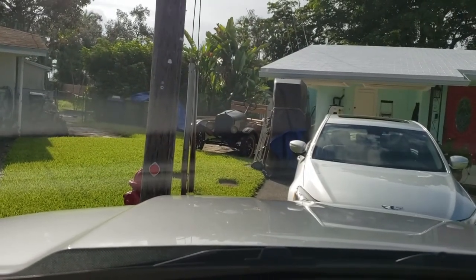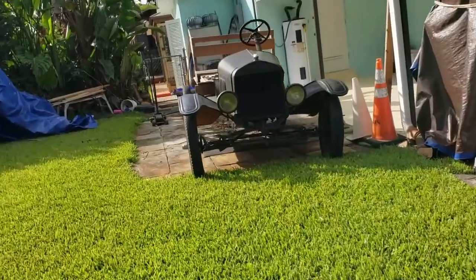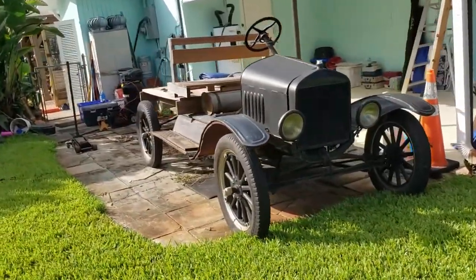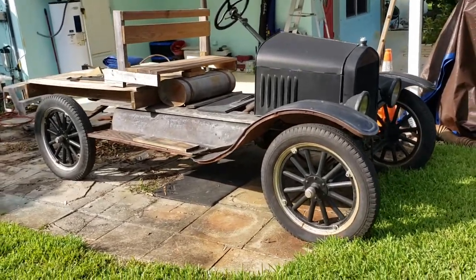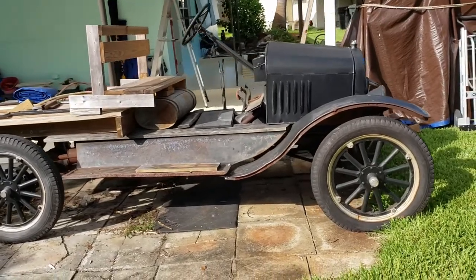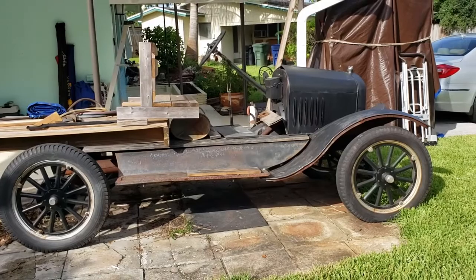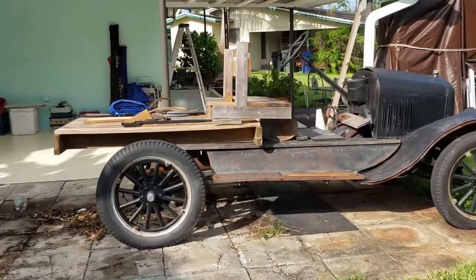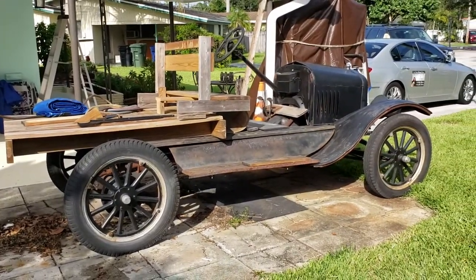There she is, out from underneath the covers. Let's go take a closer look. 1923 Ford Model T project vehicle. Things are a little messy in the background because the house just got painted. But what you see here is unlike anything you've seen before — we're trying to build a flatbed out of it just until we can get the sedan four-door body redone from scratch.